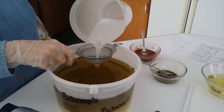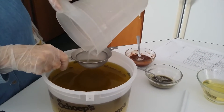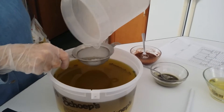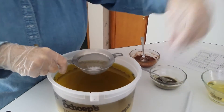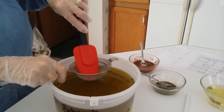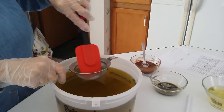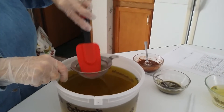Mixing the lye water with the olive oil, and our Argan oil is going to be our super fat. Mix it up — that's why we use a sieve. Try to get it mixed in there.